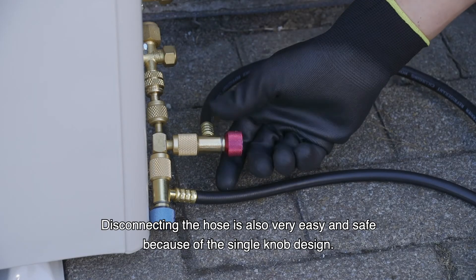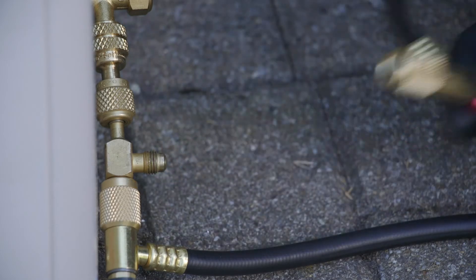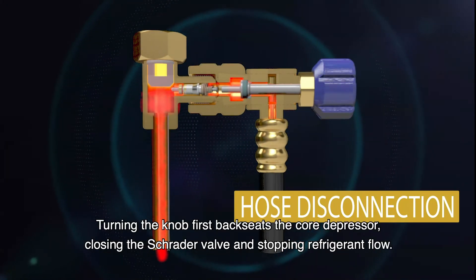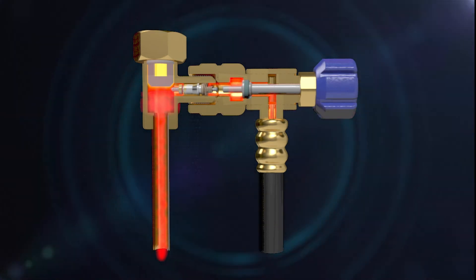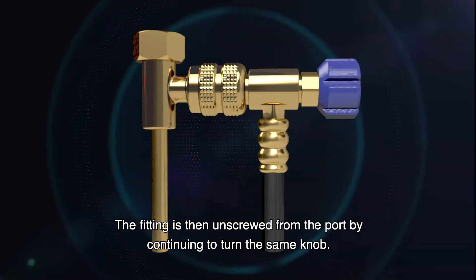Disconnecting the hose is also very easy and safe because of the single knob design. Turning the knob first backseats the core depressor, closing the Schrader valve and stopping refrigerant flow. The fitting is then unscrewed from the port by continuing to turn the same knob.